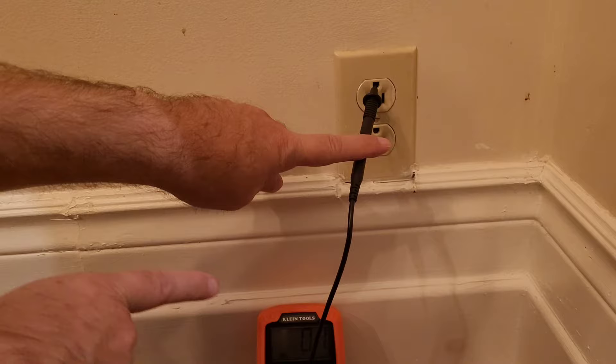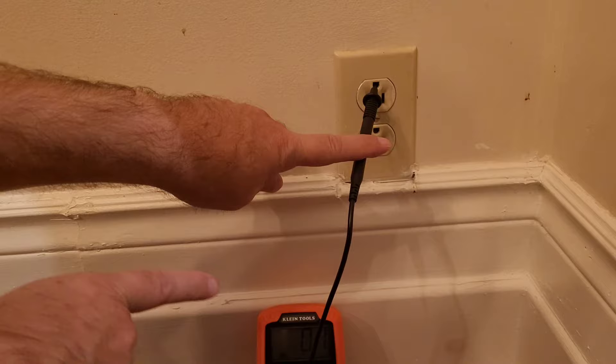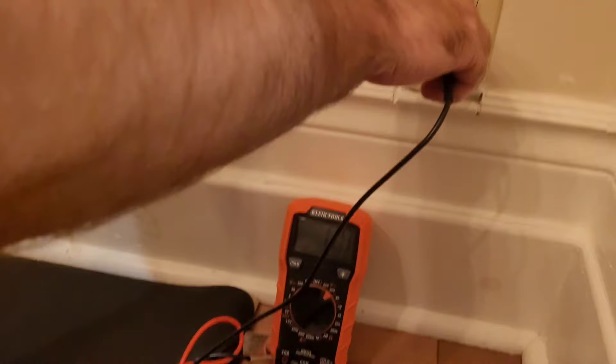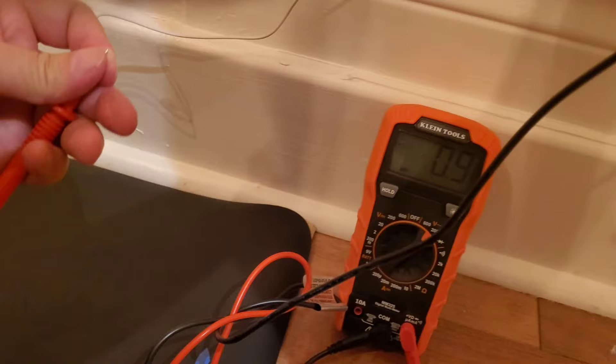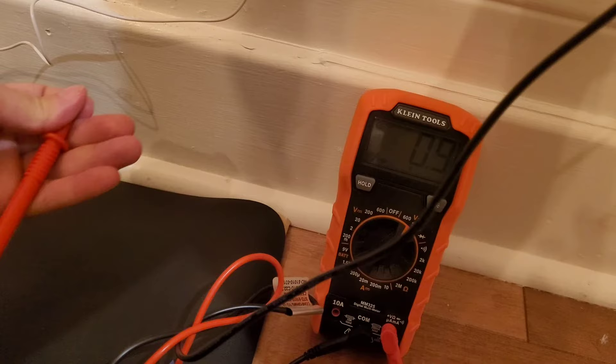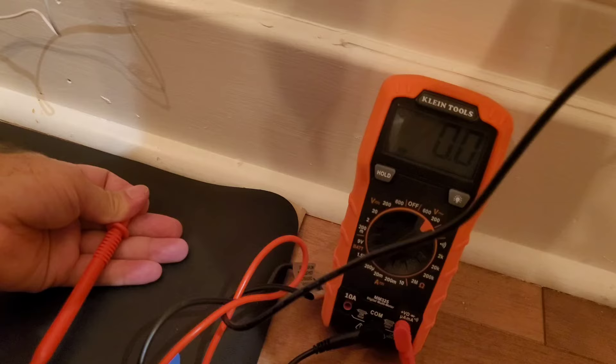Either way, you'll know it works if you get a number on the display — for instance, 1 volt. My voltage right now is 1 volt. If the mat is grounding you, your voltage should drop from 0.9 or 1 or 2 or 3 volts, whatever it is, down to 0 or near 0. I'm at 0.9, I'm touching the mat, and look how it drops — to 0.01, then 0.0.